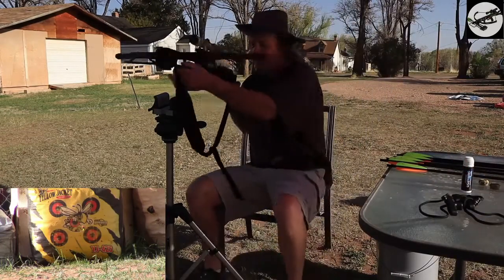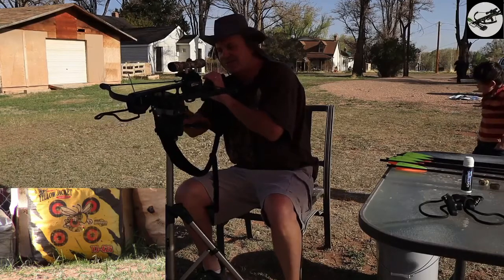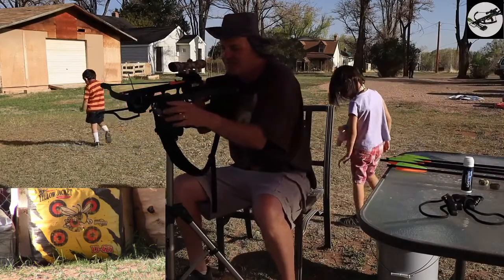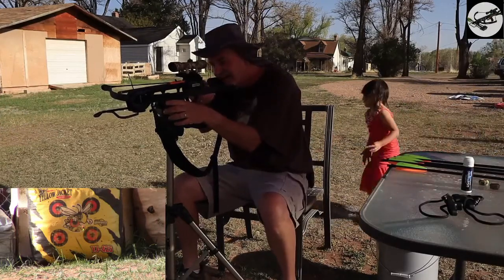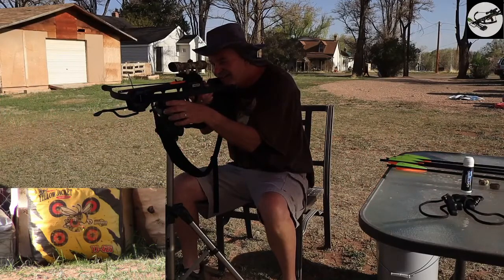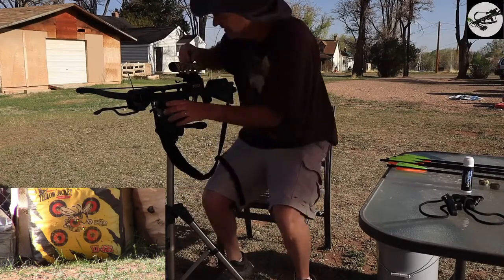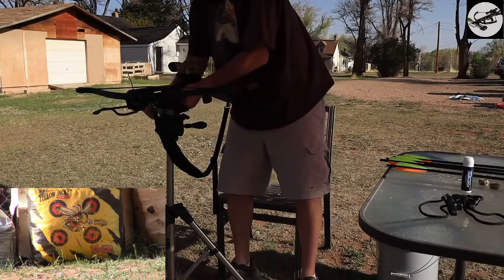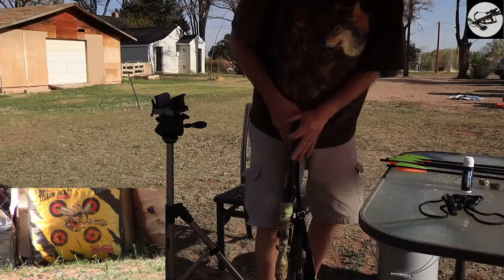As you recall in the last episode, I gave you all the specs to this crossbow, so go ahead and go back and look at that video. All these arrows are 362 grains — got six of them. That one was a little high, so let's bring it down a little bit. Probably off to the right just a little bit, but we'll bring that one over in a bit.